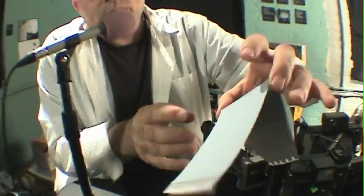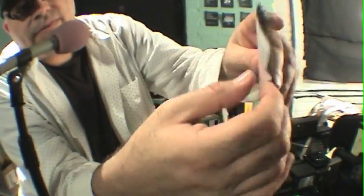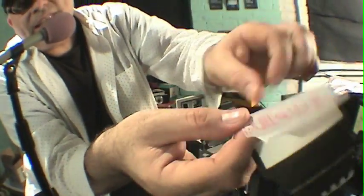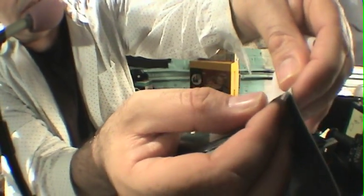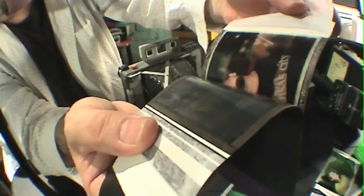So here we are. In order to get the grindy border, it's all in the peeling. Normally, you would take your print and peel it off of the backing here — but don't do that. Put your finger in here, split the paper like that, and open it up. Now, instead of peeling the print from there, peel the print from here so this part stays on the picture. See that? Now the grindy border is staying on the photograph.